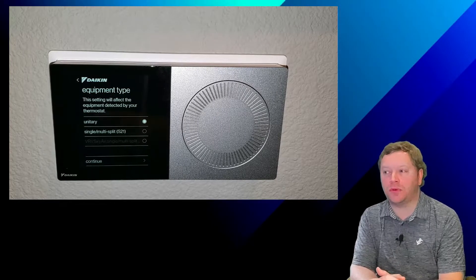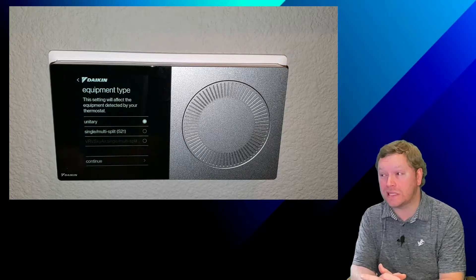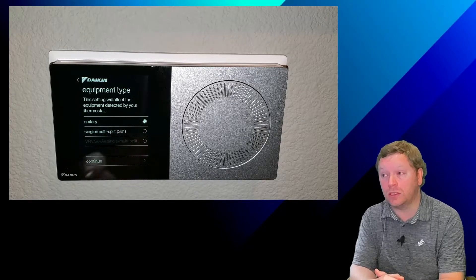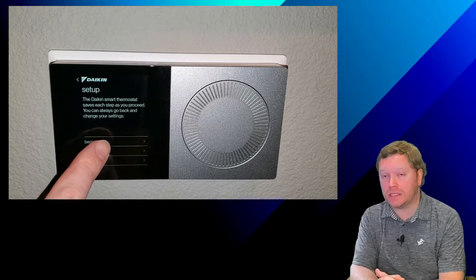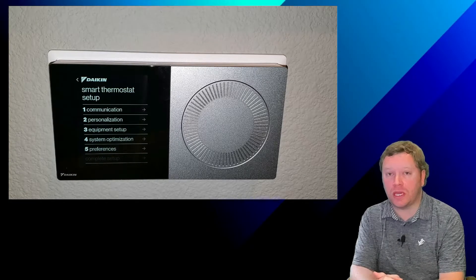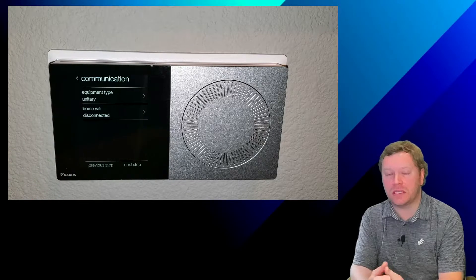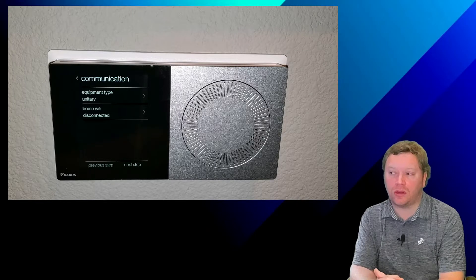You'll see in this example that we do not have VRV equipment available to select — it's dimmed because that software is not installed. So for now, just go ahead and click on Unitary and then click on Begin Setup. Now, to get to Wi-Fi, you simply click on Communication and then click on Home Wi-Fi. It is disconnected right now, so we're going to go ahead and click on Home Wi-Fi.